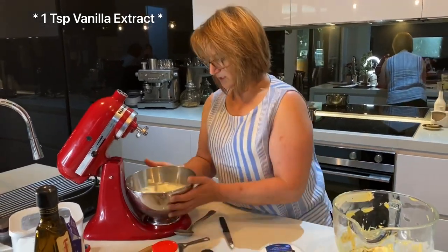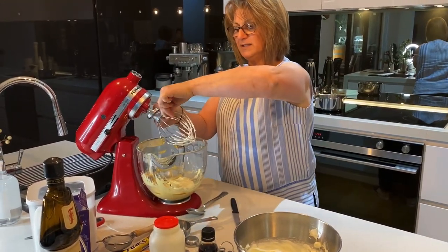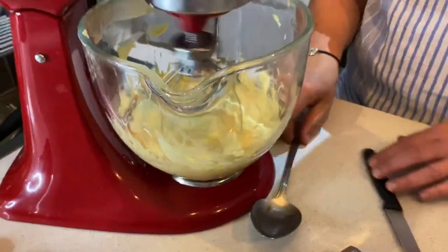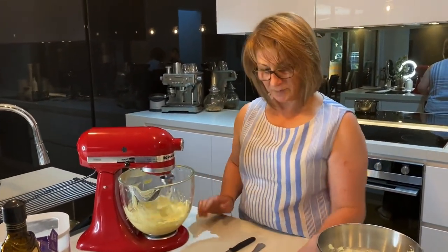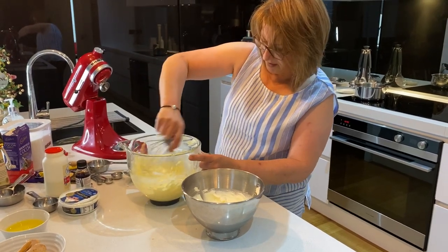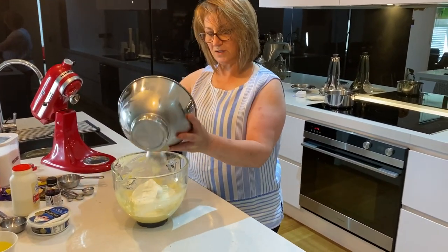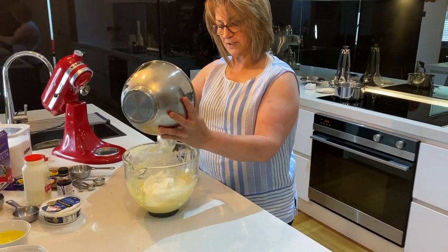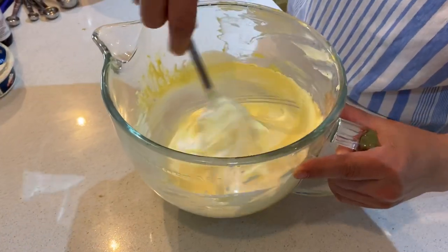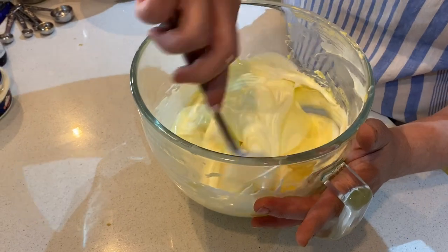Swap bowls on the mixer and pop the mascarpone cream cheese and egg yolk mixture back on to mix together — whisk just until it combines. Using a metal spoon, fold in the cream with the mascarpone. Make sure it's all incorporated, then add all the cream — that's 300ml — and just fold this in. Do not over-mix at this stage, otherwise the egg yolk and cream can split and we don't want that. Be delicate and gentle with this process.